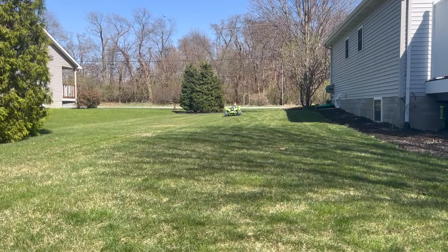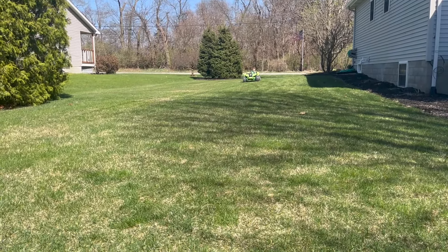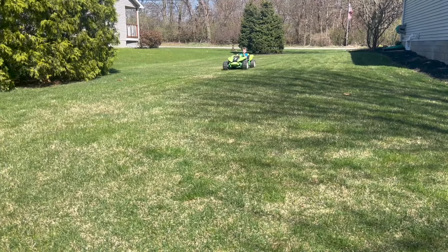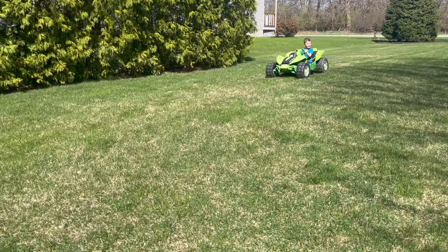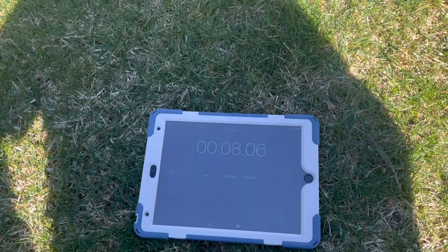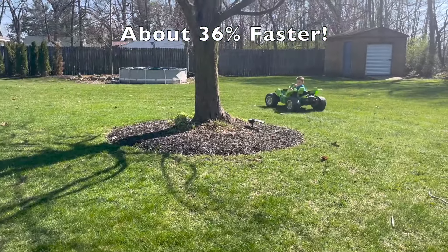Ready for the fast test? On your mark, get set, go. Keep going, keep going. And stop. Good job.